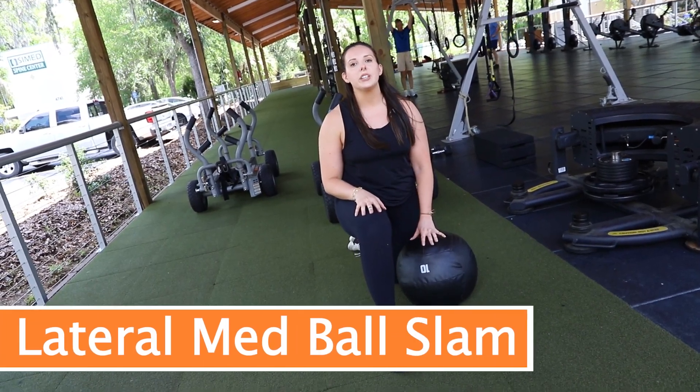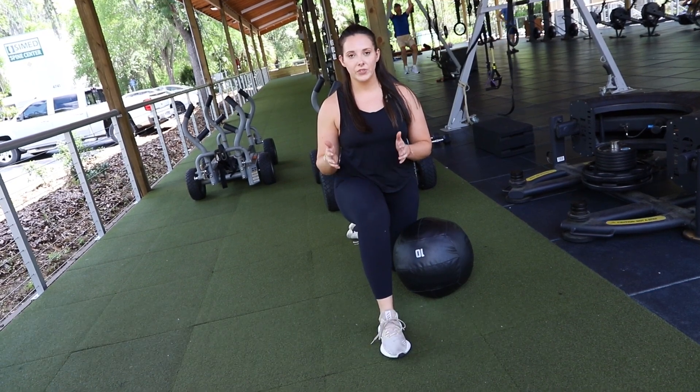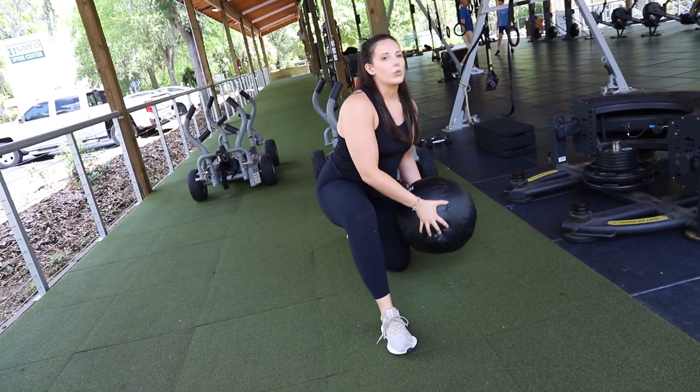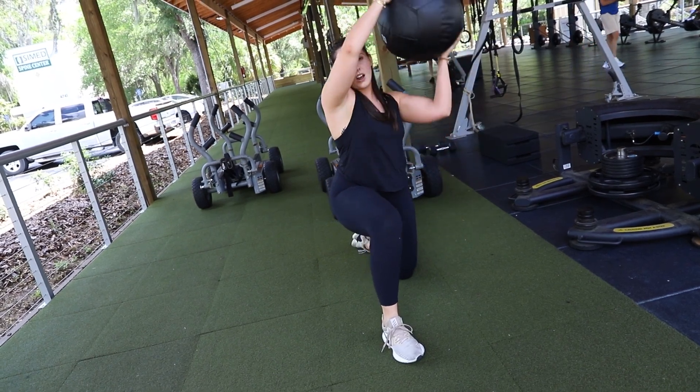This next exercise is going to be a med ball lateral slam, but you're going to be in the lunge position. With the ball, you're going to be slamming it over this front leg. What you want to do is rainbow the ball over — you're going to start kind of towards your hip, then bring it up and over.